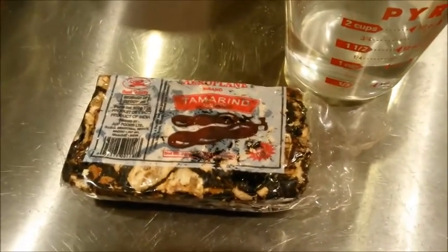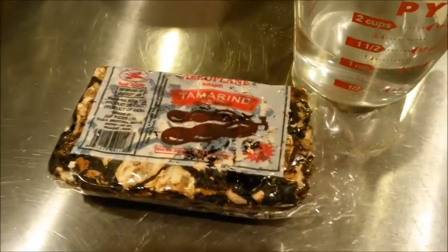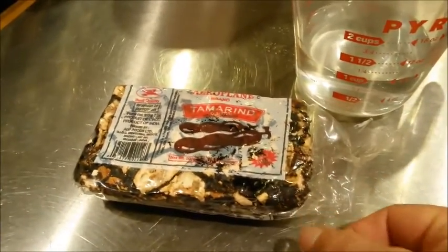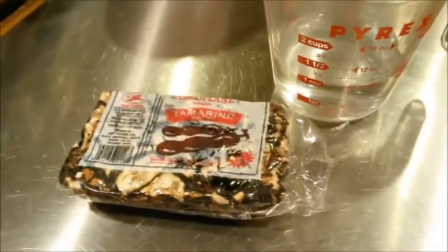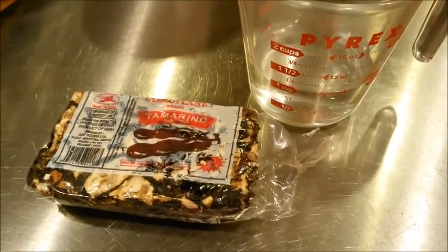This is a simple recipe for tamarind chicken. This is a block of pressed tamarind fruit. We'll cut off about six ounces and put that in one cup of boiling water. That'll soften the pulp, and then we'll put it in the chicken.